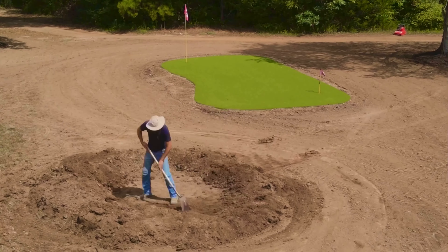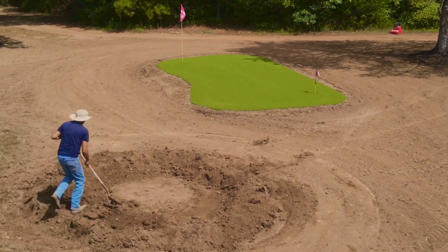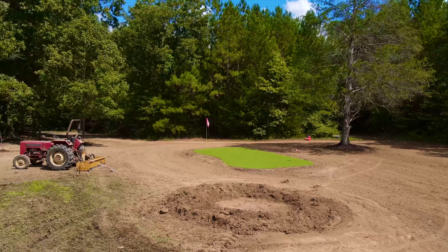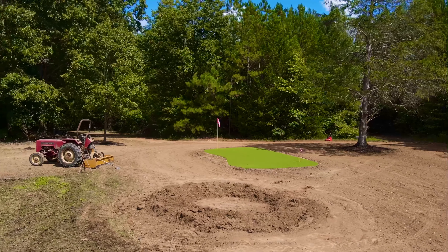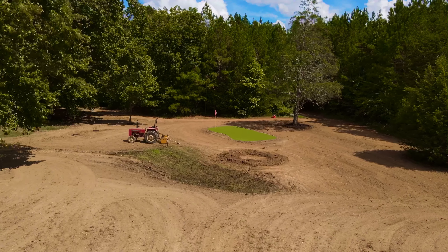I then did a little bit more fine-tuning with the shovel, and things were really starting to come along and look good. At this stage, I was ready to start building a French drain to get water out of the bunker and start compacting the walls.